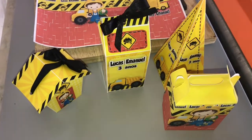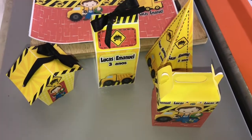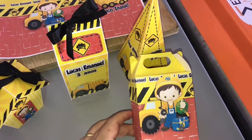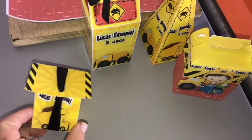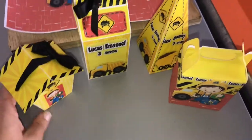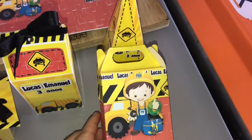Então pessoal, esse kit é um kit super lindinho no tema construção, pras pessoas que gostam de temas diferentes — eu adoro temas diferentes. Essa arte eu achei que ficou super lindinha. Eu fiz aqui uma caixa casinha, a caixa milk, a caixa cone quadrado e a caixa maleta.